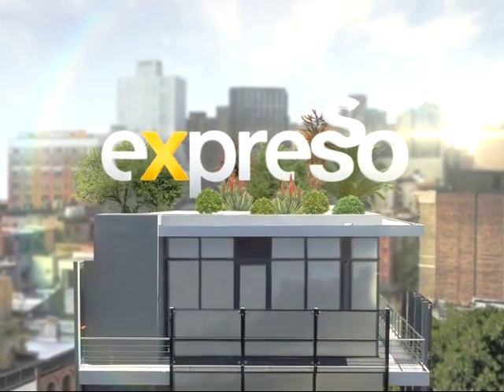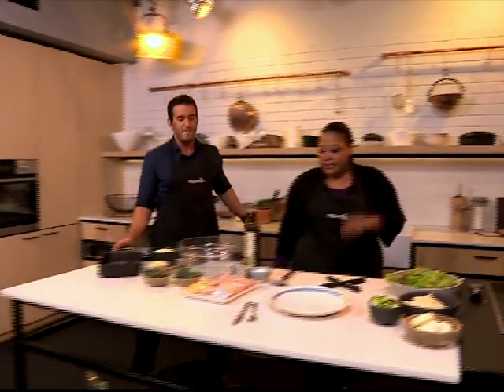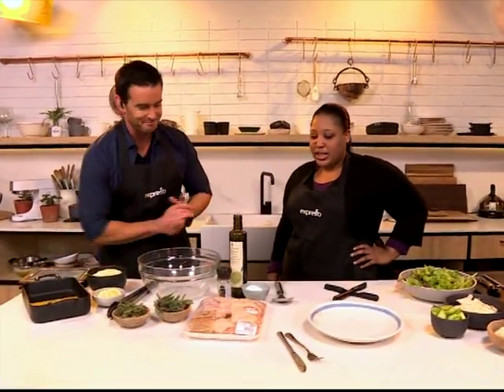It's my feel-good breakfast show. We are cooking with some very happy, chilled-out chicken. Some free-range chicken this morning. Some free-range chicken, exactly.